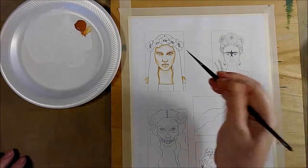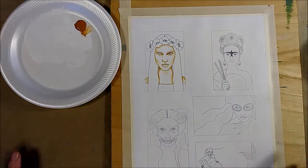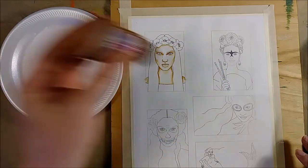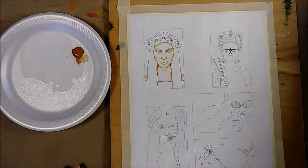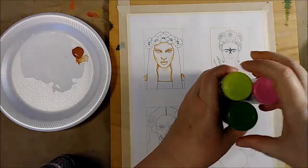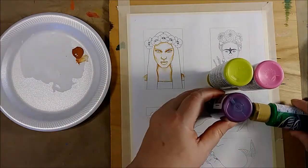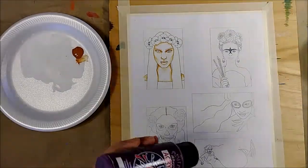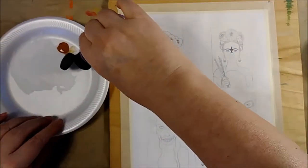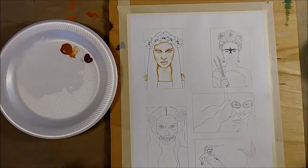I'll probably come back after this dries and do some warming up of her cheeks and chin, and a little bit on her forehead, using again that warm brown. Now I want to show how I do this with a color that's maybe not so realistic. This is my palette for my little Frida sketch — two greens and a pink — and this is the color I've chosen for her skin tone: kind of a warm purple. It's a weird thing to choose for flesh, but purple tends to be a good underpainting color for flesh tones and I find it very satisfying to use as a shadow color.